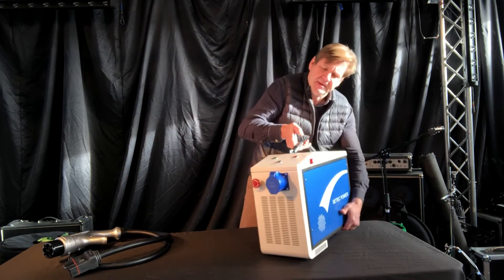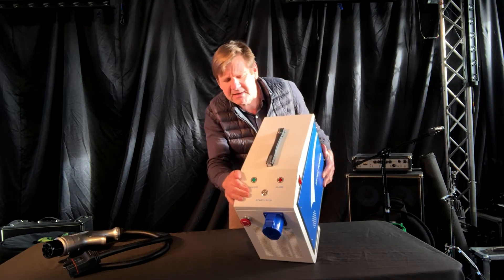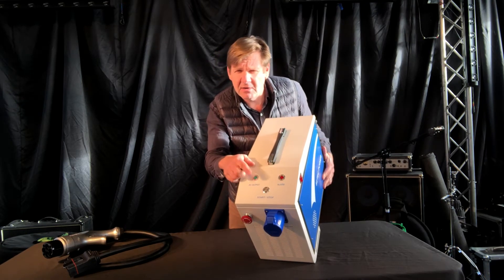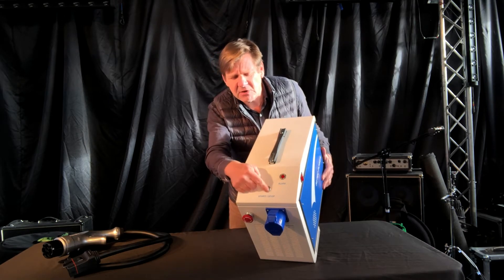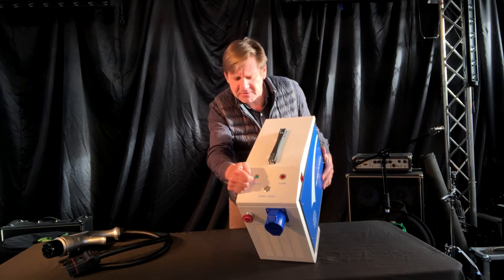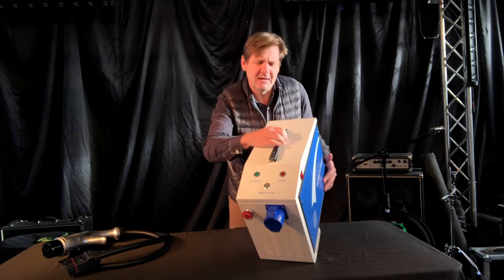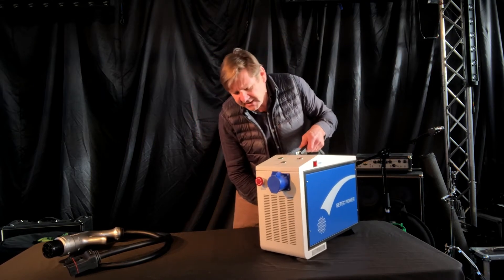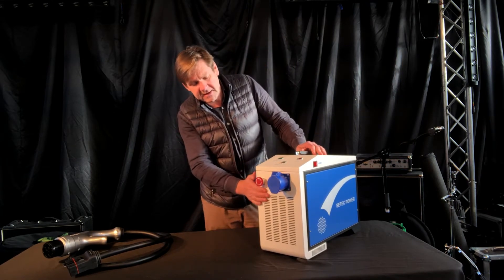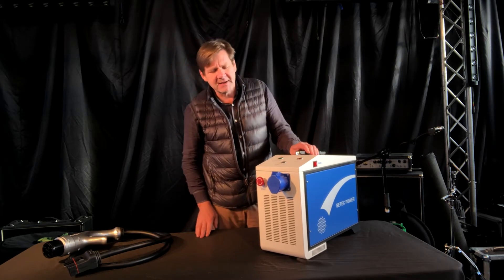At the front we've got three green lights that show when the power is actually flowing through. There's an on/off button here which glows blue, and the alarm lights are on there too. At the front we've also got the emergency cut-off — just press that in and that'll stop everything, and the alarm light will come on.